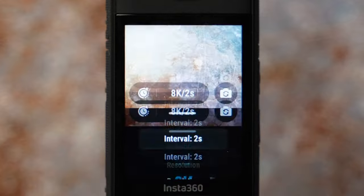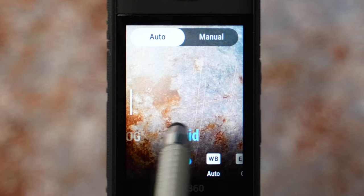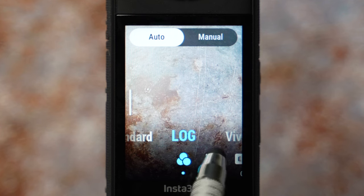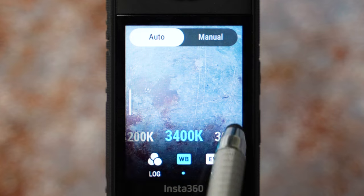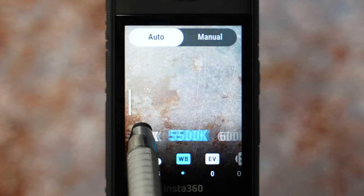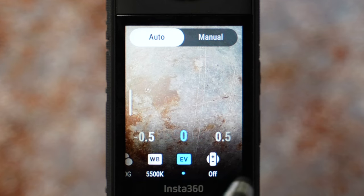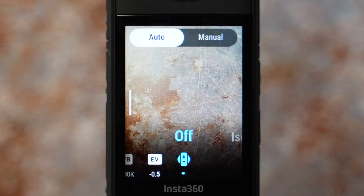For 120-second intervals you will need an external battery. Swipe left to get to settings. Color profile I have set to log because I'm using the Insta360 LUT. If you don't want to color grade, just use standard. White balance is set to 5500 Kelvin for daytime and 6500 Kelvin for sunrise or sunset. Bring down the exposure to EV minus 0.5 to preserve highlights and keep isolated exposure off.